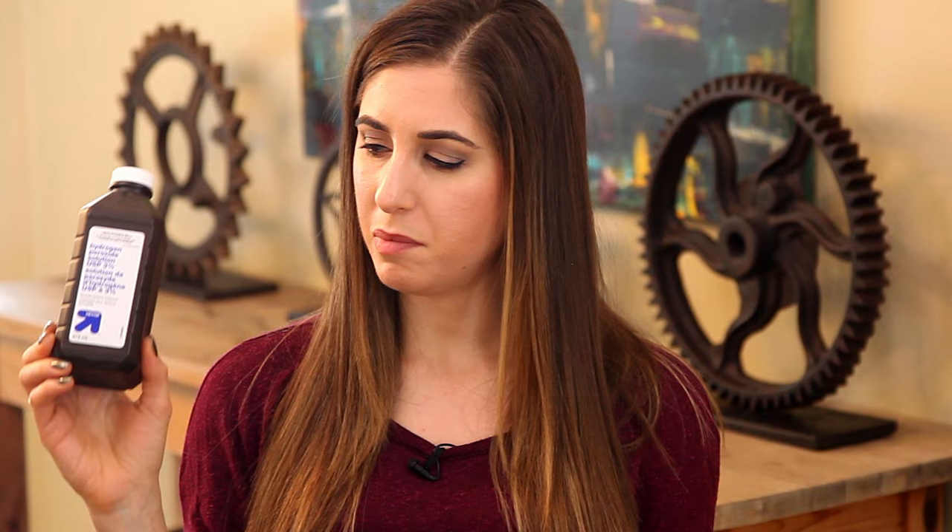One of my favorite things about Clean My Space is sharing great applications for everyday household items like hydrogen peroxide, baking soda, rubbing alcohol, dish soap, vinegar, lemon, and salt. If you haven't seen those videos, check them out. If you have any interesting uses for hydrogen peroxide, let us know in the comments — this stuff is super versatile. The next time you see a bottle at your drugstore, pick some up.